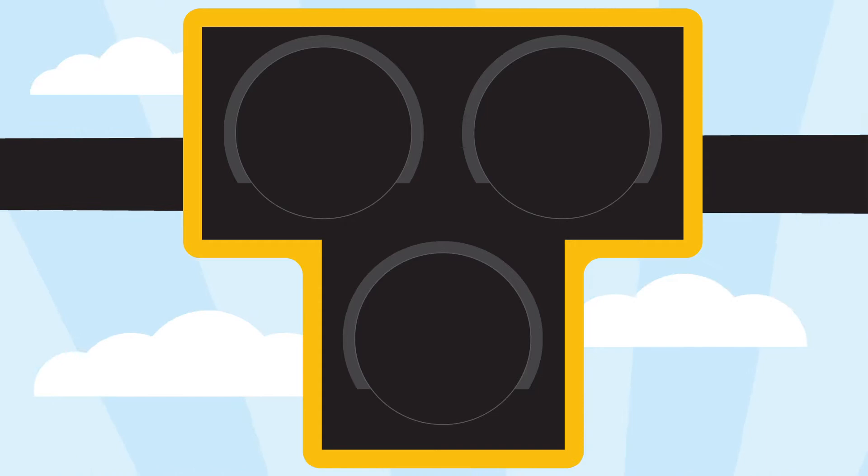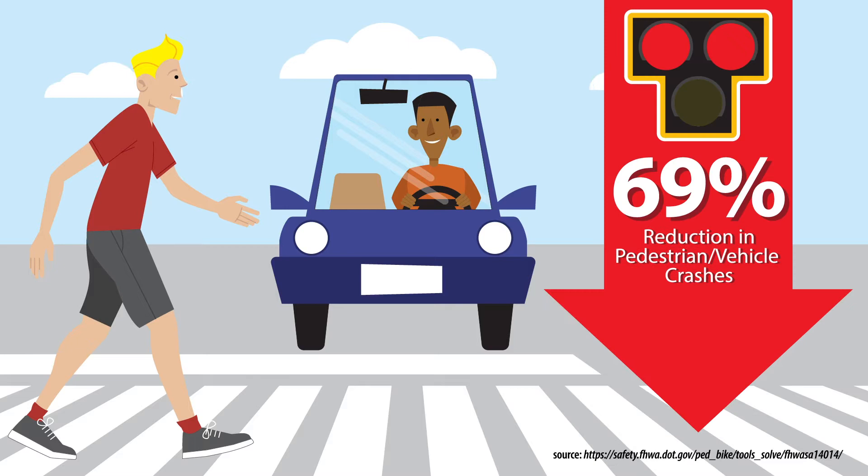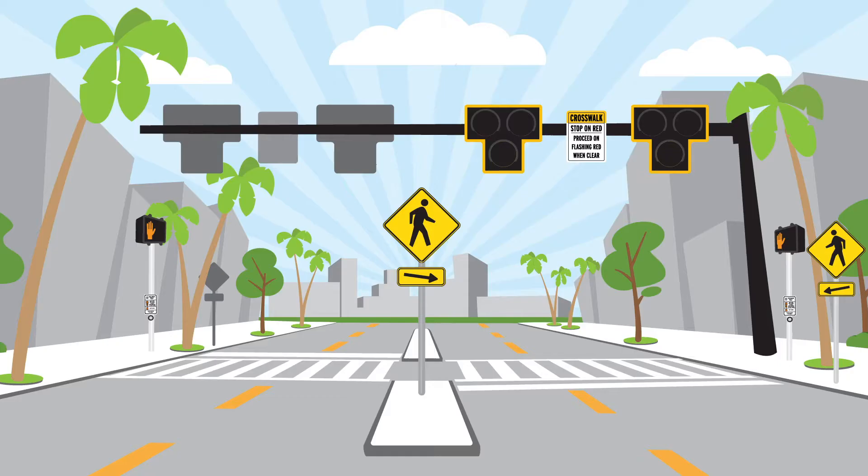Meet the Pedestrian Hybrid Beacon. This is the vehicle signal of a Pedestrian Hybrid Beacon. The Pedestrian Hybrid Beacon has been shown to reduce pedestrian crashes by 69 percent. But how does it work?